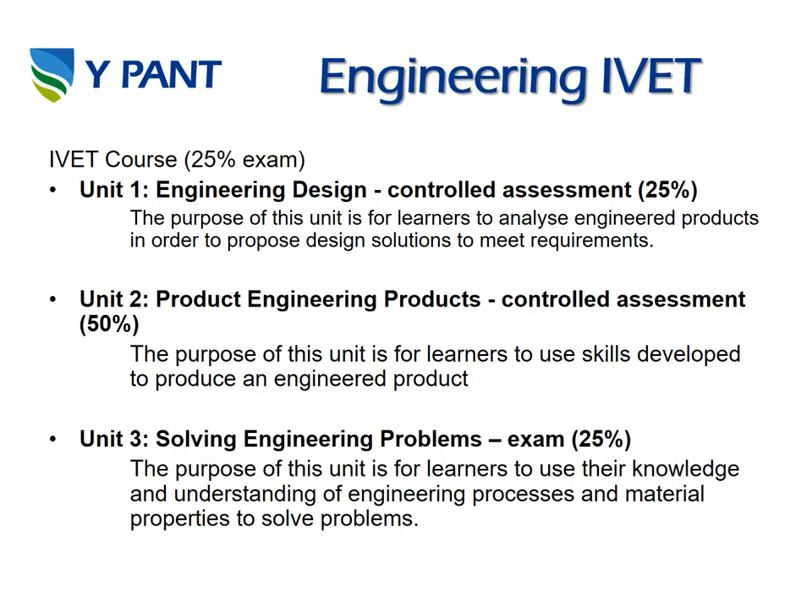Engineering is a vocational course that we offer in Design Technology and it's split into three units. Unit 1 is engineering design controlled assessment, which is 25 percent. Unit 2 is engineering products controlled assessment at 50 percent. Unit 3 is solving engineering problems, which is an exam at 25 percent.